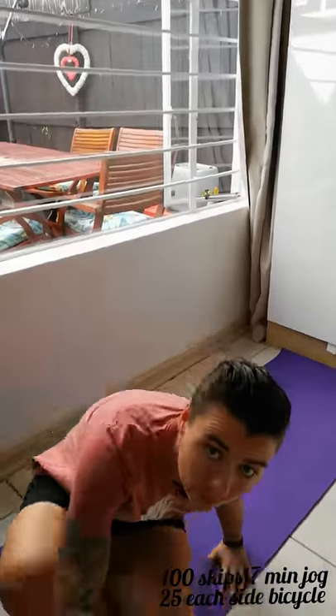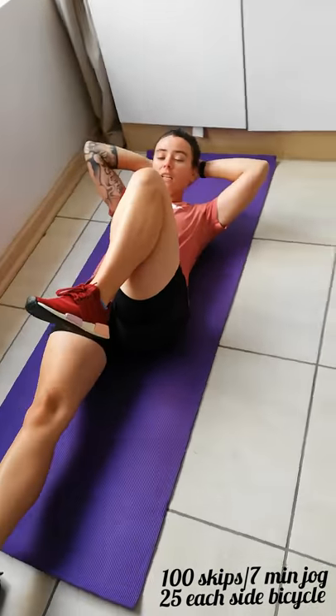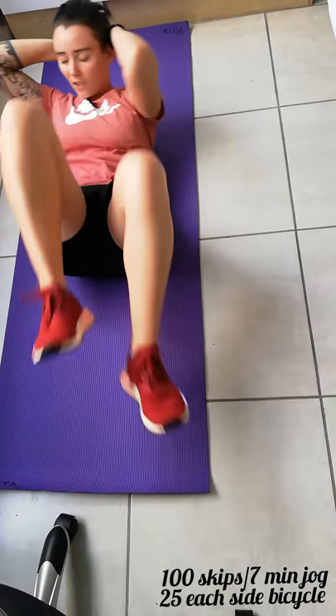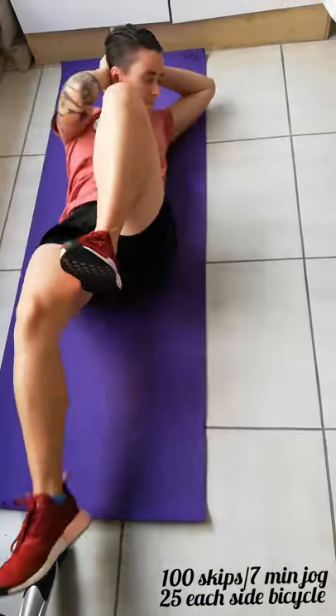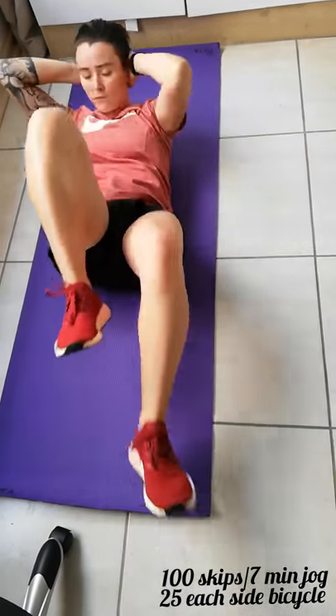We're going into the second set — again, a hundred skips or seven minutes of jogging on the spot or pretending to skip. Once you're done, you're going to do 25 of these ab workouts: bicycles. It's knee to elbow, the other leg stretched out, then swap. 25 on each side, so 50 altogether. Nice and controlled.